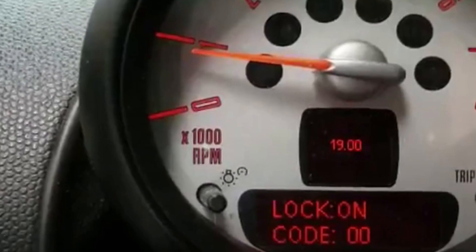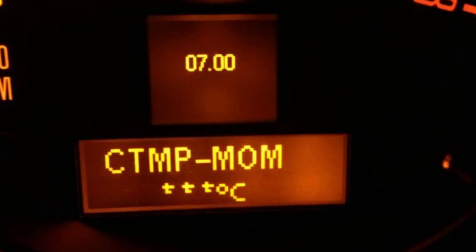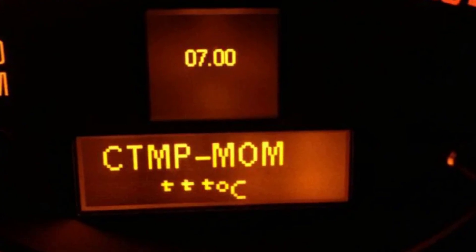You can check and see that instead of the temperature you will have empty readings, and also the cooling fan will be working almost constantly to protect the engine from potential overheating, since the computer has no clue about the current temperature.